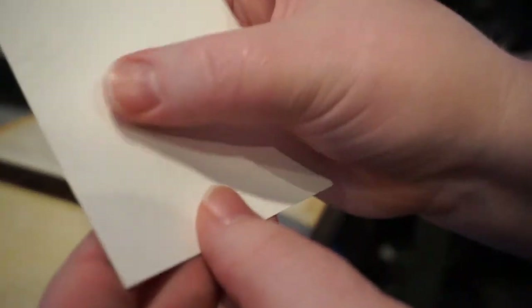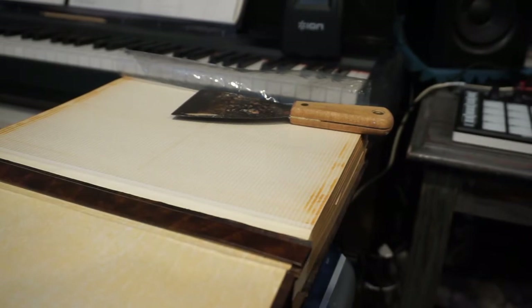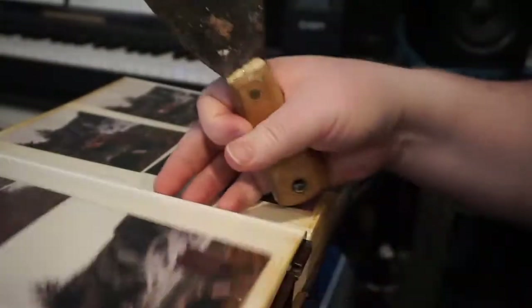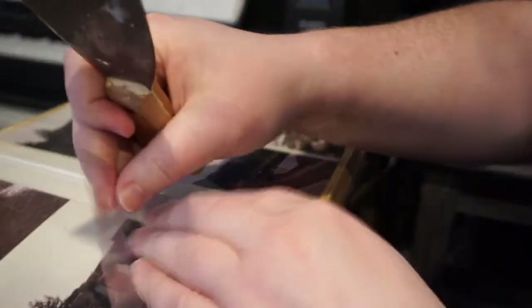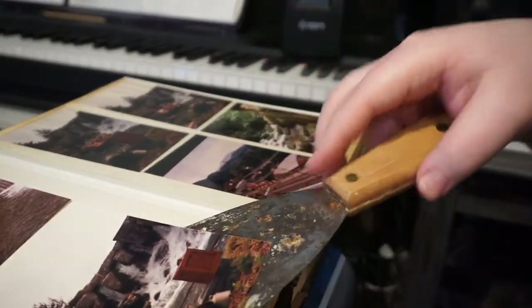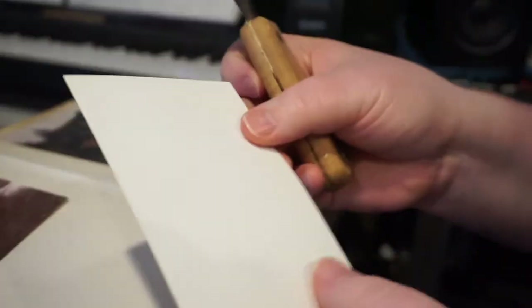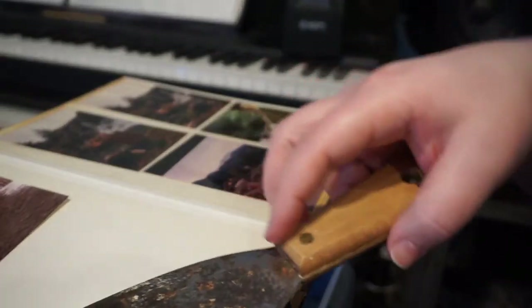This one's fairly clean, but they get a little bit of adhesive on the back. You just rub it with your finger and wipe it off into a garbage can. Then replace your film and move on to the next. Just remember to be gentle with your photos. It looks like I'm doing this really fast, but I've practiced a lot.